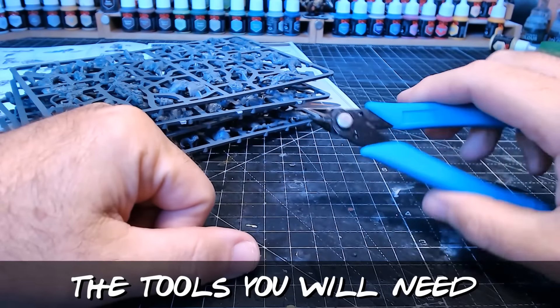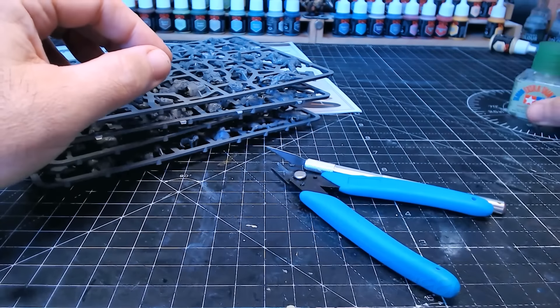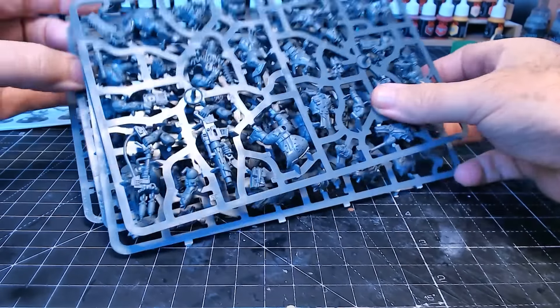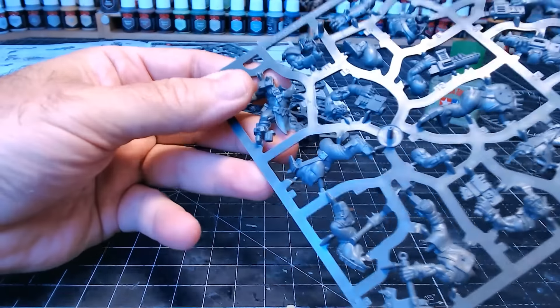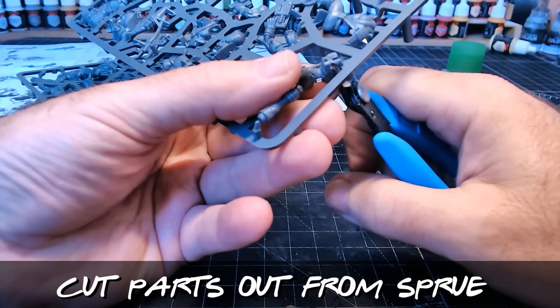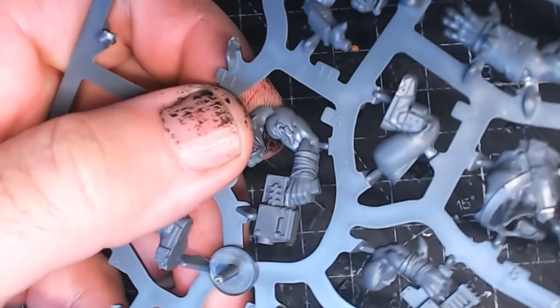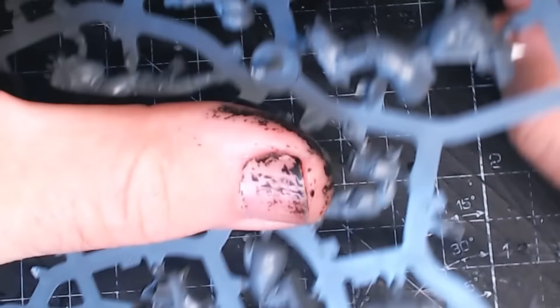So we've got our sprues. Next we'll need some little clippers or cutters and a scalpel just to tidy up some areas, and some glue — that's all we really need to get these things off the sprues and turn them into a figure. Grab and hold your little clippers, use the flatter edge and try to cut as near as you can to the miniature, being careful not to actually cut the miniature.